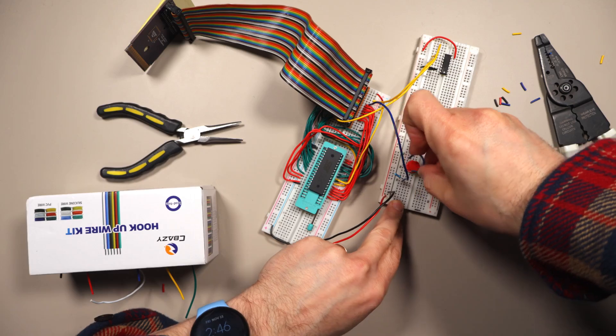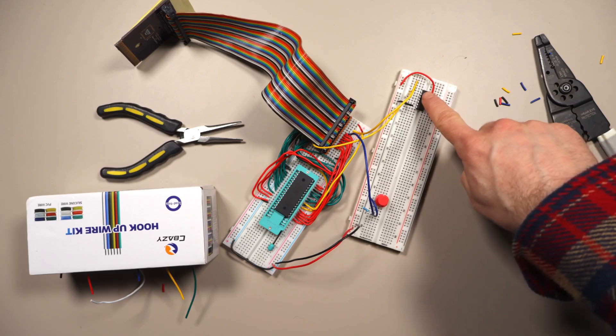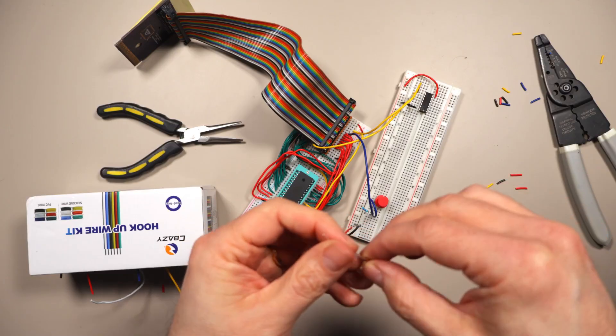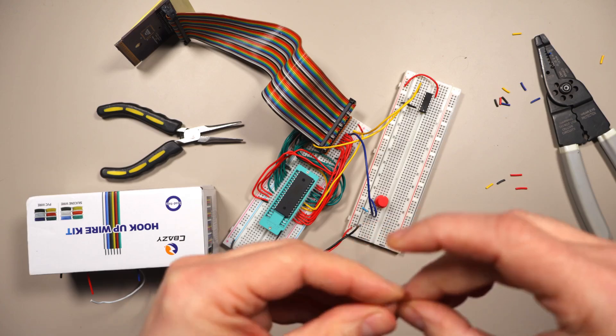Now I connect the button output to D0. I also need to connect the output from the logic chip to the other side of the button, but I have to be careful — whenever the Game Boy is not trying to check the button state, the NOR output will be zero. If the button is pressed and we connected the NOR output directly, we'd have an open path to ground with no resistance, and any high signal on D0 would get shorted to ground. So to prevent that we're going to use a diode, which makes electricity flow only in one direction, preventing that backwards connection.